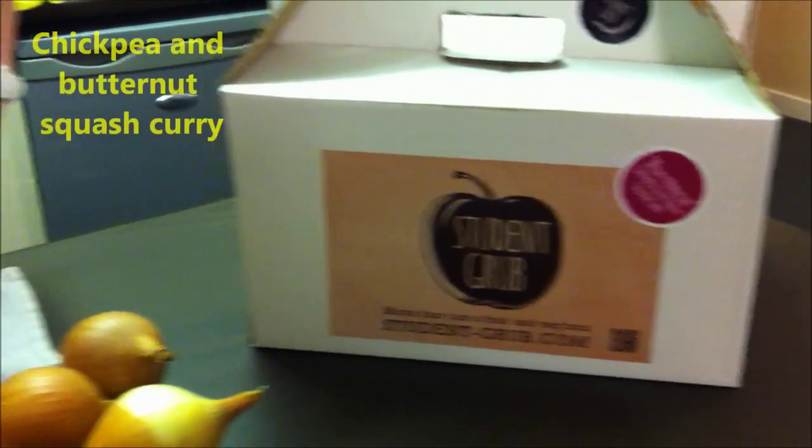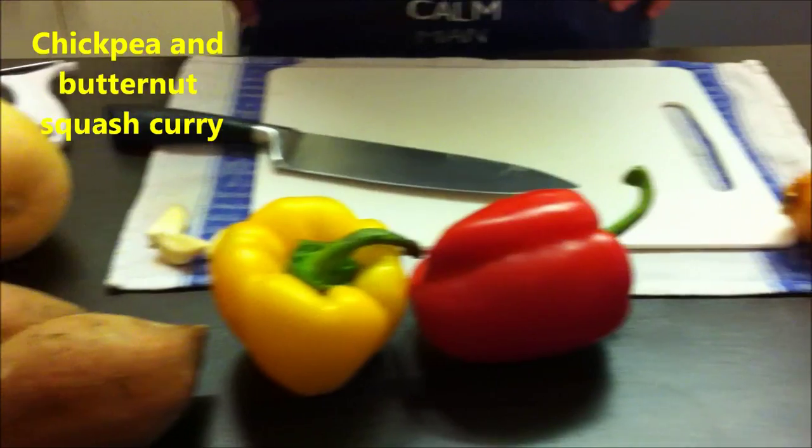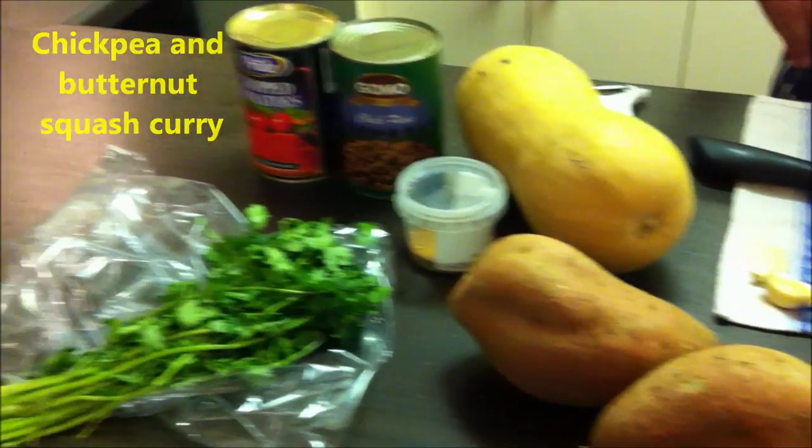Hello, this is Cooking Lemon. Once again, I've got a box from Student Group, my good friends at this point. And today I'm cooking the chickpea and butternut squash curry, which to my surprise also includes sweet potatoes.